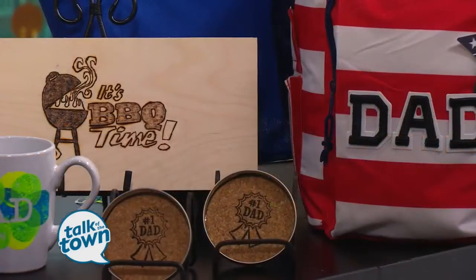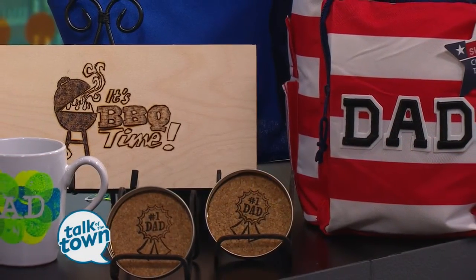Great ideas — thank you so much, Melissa. Happy crafting before Father's Day! For all the instructions on how to make these gift ideas, you can go to newschannel5.com, where we'll link you to Joanne's website.